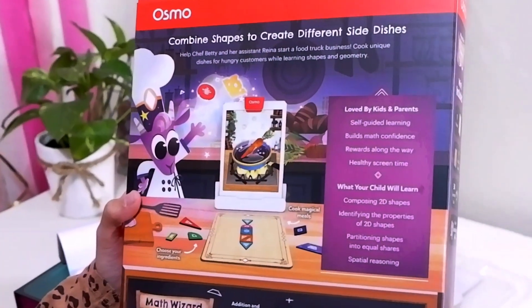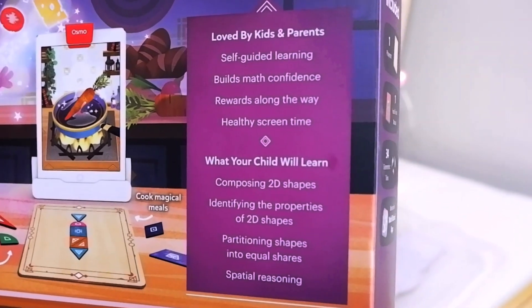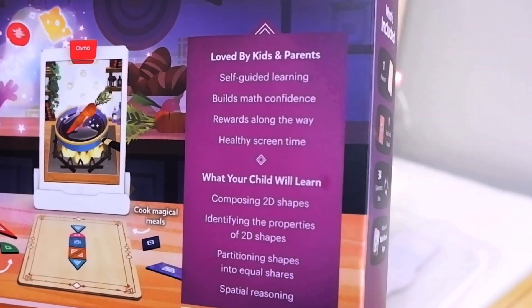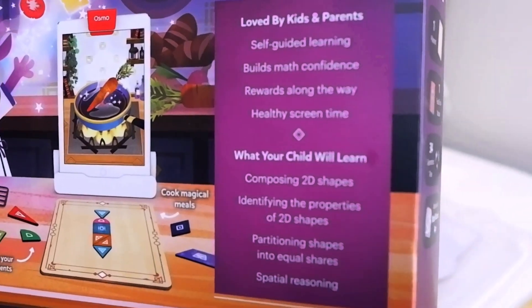A tablet, Osmo base, and reflector are required to play this game. With this Math Wizard and the Fantastic Food Truck, kids will learn composing 2D shapes, identifying the properties of 2D shapes, partitioning shapes into equal shares, and spatial reasoning. Now let's get started!